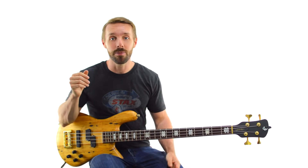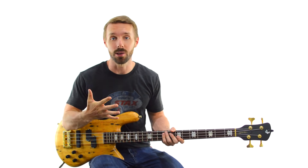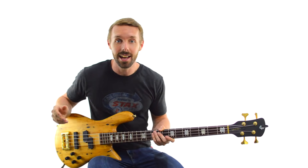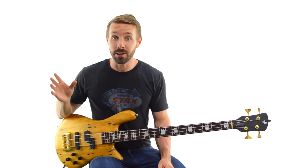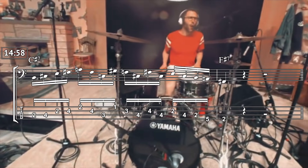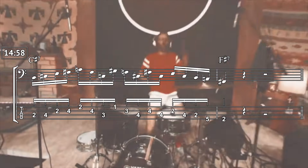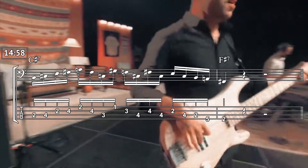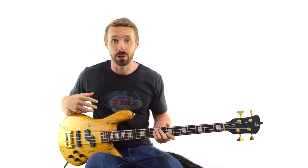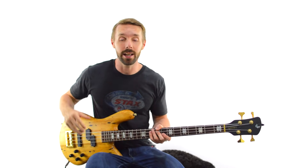I've learned a ton doing it and boiled it down to essentially 5 concepts. I'll show you how to use these in your own playing, including one quintessential Joe Dart lick that's almost a shortcut to emulating him. If you want the tabs and notation for all the Joe Dart licks in this video, click the link in the description to download a free PDF.